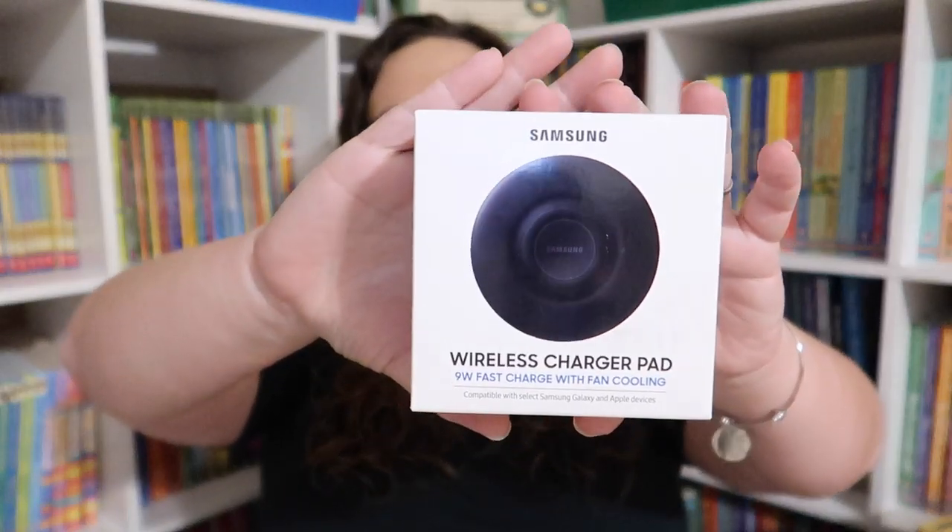Hey everybody, welcome to the Wall Dock Way. I'm Jessica and today's video is the long-awaited Amazon haul. I told you guys over two weeks ago I was going to do this haul, and it's taken longer than expected because certain things were delayed. I'm still missing one or two things — I'll leave those in the description box below. But this is what I have so far, and there's quite a bit, so we're just gonna jump right in.